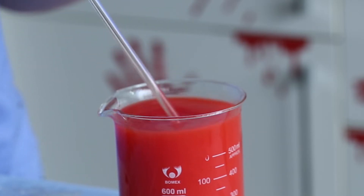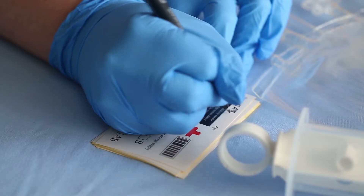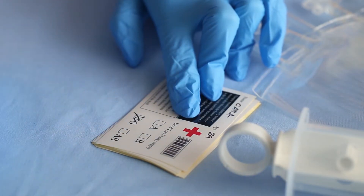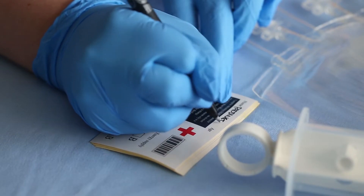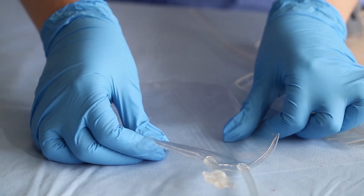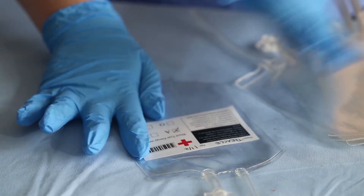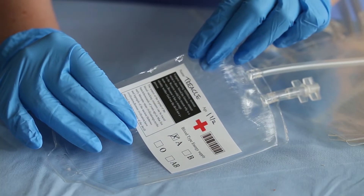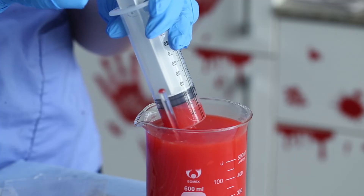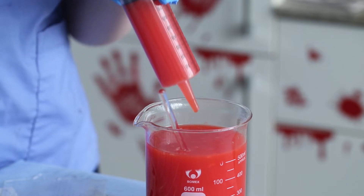Then prepare the blood bags. I'll link the kit from Amazon down below. It comes with a label, so I filled in my name, my age, and my blood type. I also wrote the donor details because it's cute. Stick the labels onto the bags. To fill the bags, they come with a big syringe and a long little straw attached to the bag.